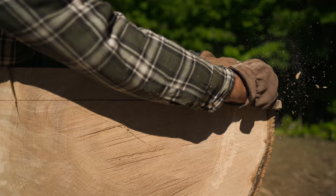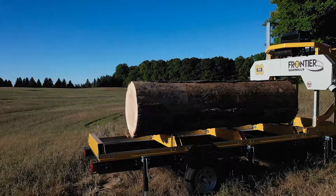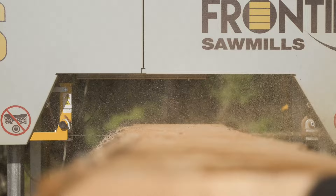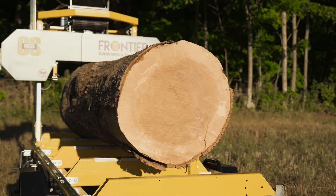The OS35 is the biggest, most powerful Frontier sawmill yet. It is rugged, versatile, and affordable. And because we stand behind it with a one-year warranty and a team of experts ready to support you, we're confident it'll meet and exceed your expectations for outstanding power, proven performance, and trusted reliability. The Frontier OS35 is ready when heavy-duty adventures await.